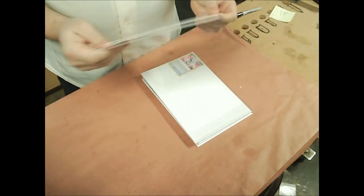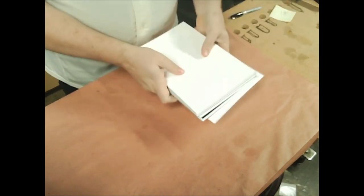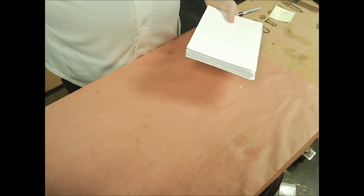Next, I'm going to take two extra backing boards, at least, and I'm just going to put them on either side. Why? Extra protection. It doesn't hurt anything.